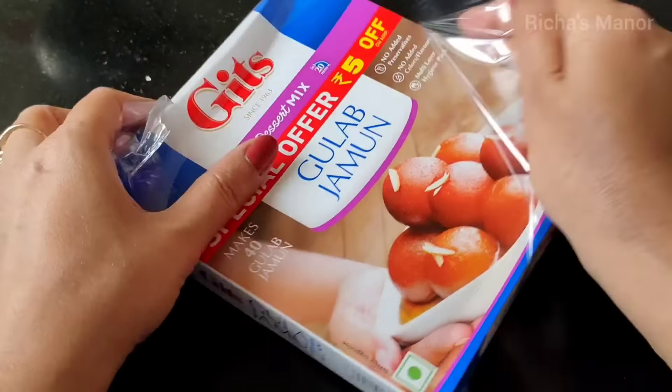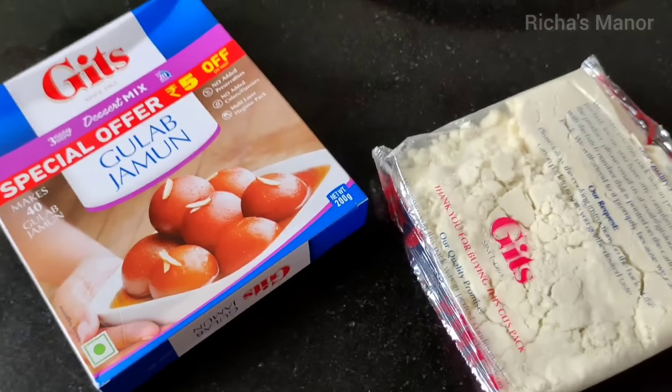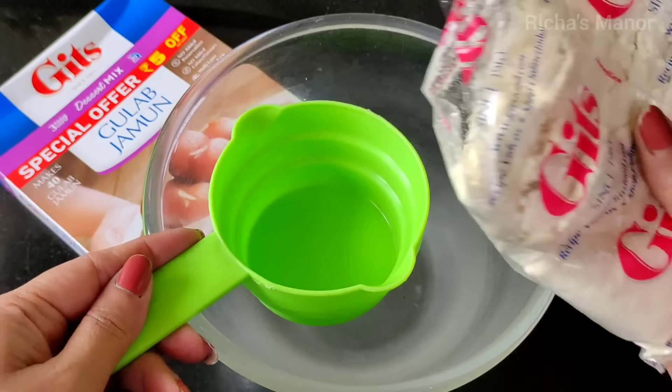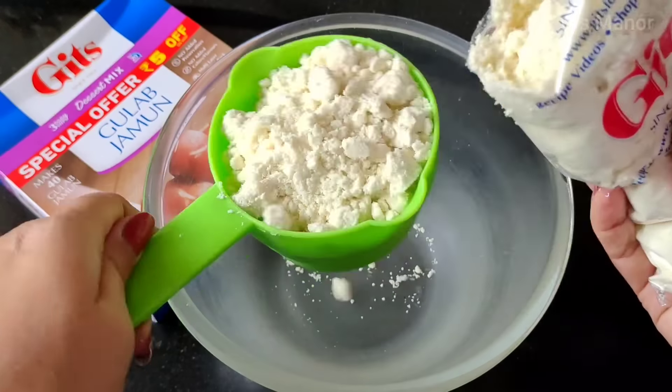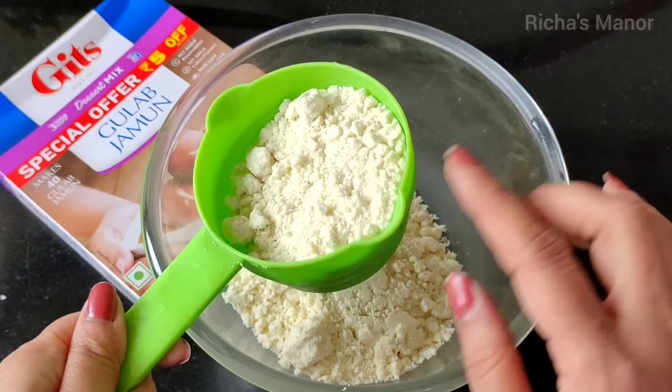Let's start making it. After opening the packet, you will see this pre-mix is about 200 grams, and this will make 45 Gulaab jamun. I'm going to put it in a measuring cup to show you — it's about 1.5 cups of pre-mix.